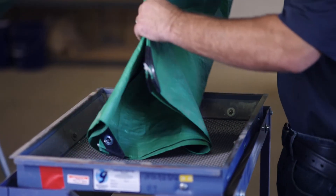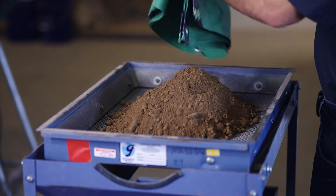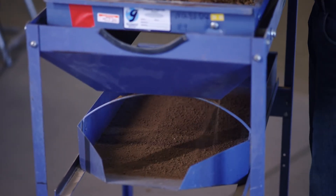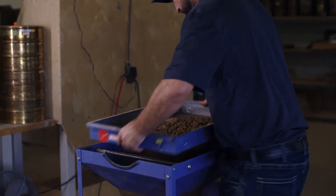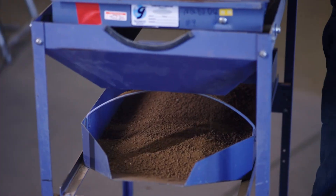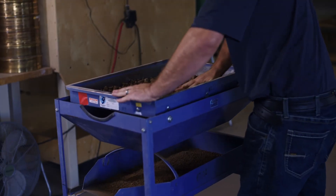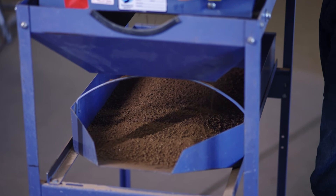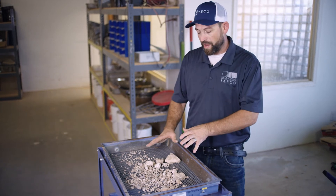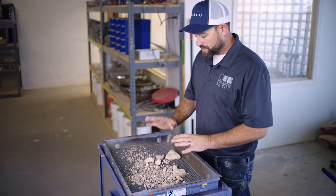For most of these tests, we're going to separate our coarse aggregate or rock from the finer aggregates. We'll break it over a No. 4 sieve to get all the finer particles off of the coarser particles. Now that we've removed the finer particles from the coarser particles, we'll get a weight on our rock and a weight on our fine fraction to determine our total weight, then take this material and sieve it.